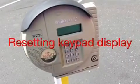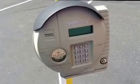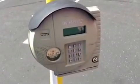Hi guys, it's JD OG. We're here to show you what to do with your keypad when it's not working. Sometimes you won't have a display, sometimes the buttons won't do anything, and what you'll need to do is open it up and reset it.